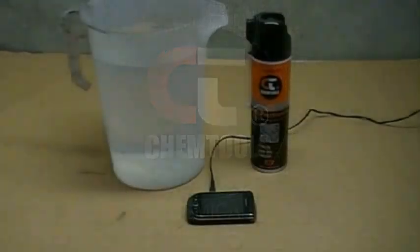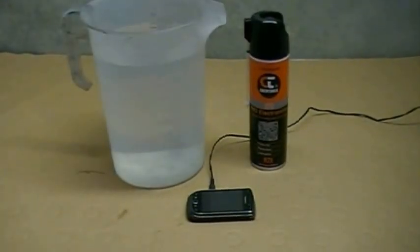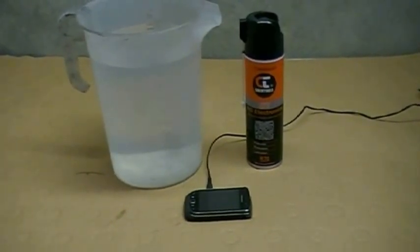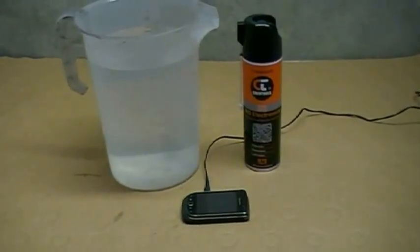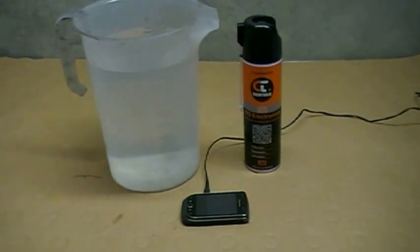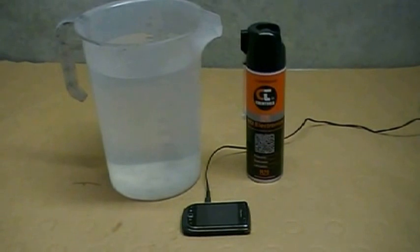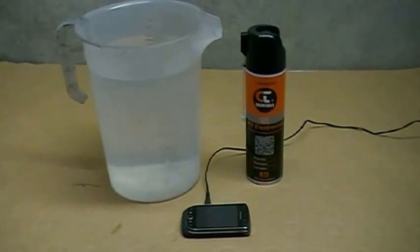Hi, welcome to Chemtools. Today we're looking at the R70 Deox range of cleaners, and this one's the R70. R70 is a chemically engineered multifunctional formulation that provides unprecedented penetration, lubrication, and unsurpassed corrosion protection to multi-metals.